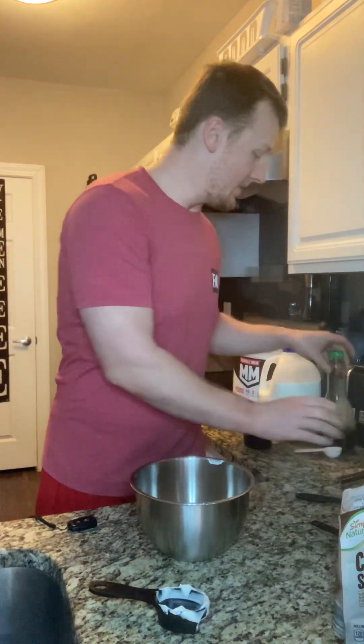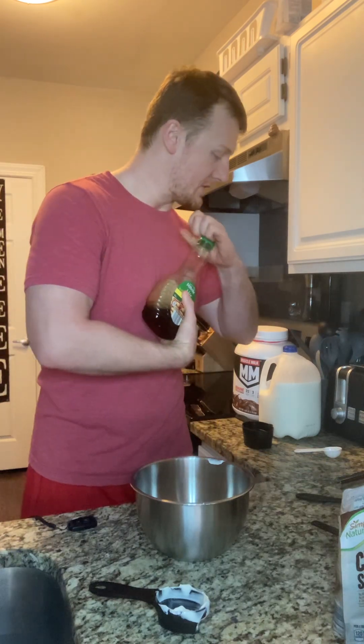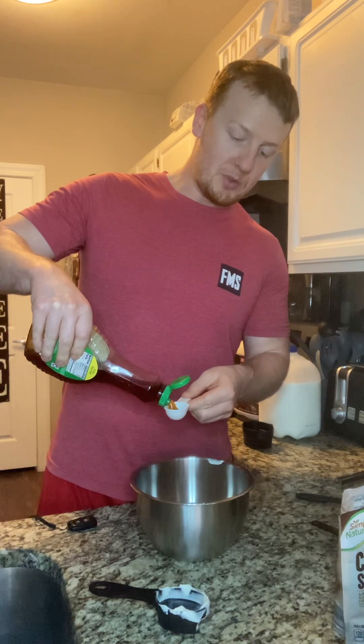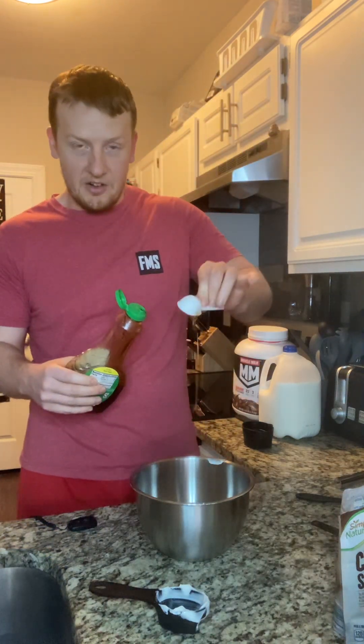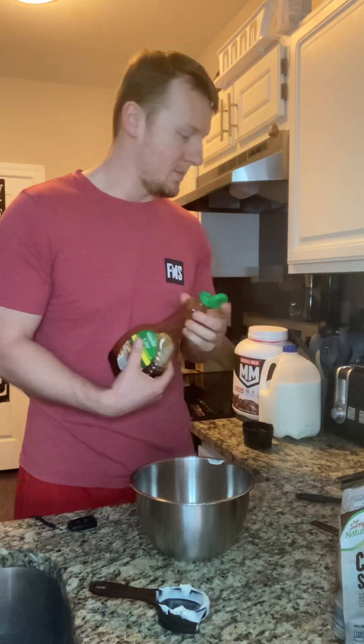Next we have our sweetener. You could use honey or agave — I'm going to be using some maple syrup to give this a little bit of sweetness. This will be two tablespoons. Sometimes with some of our stickier ingredients, I'll let that tablespoon sit in there so everything kind of runs off the spoon.